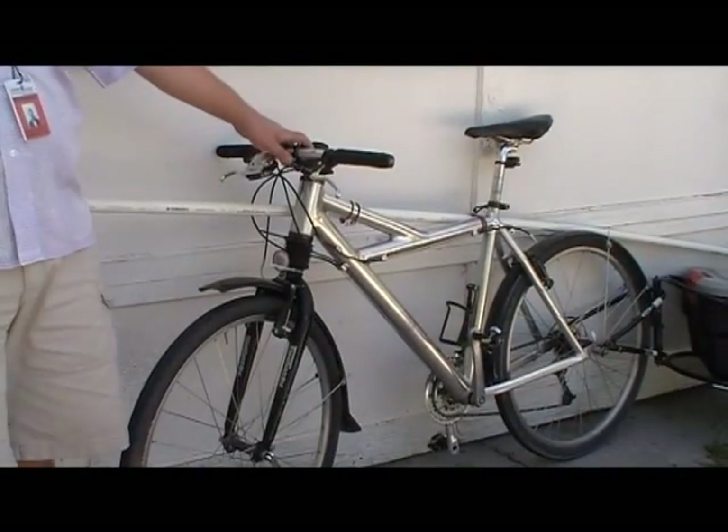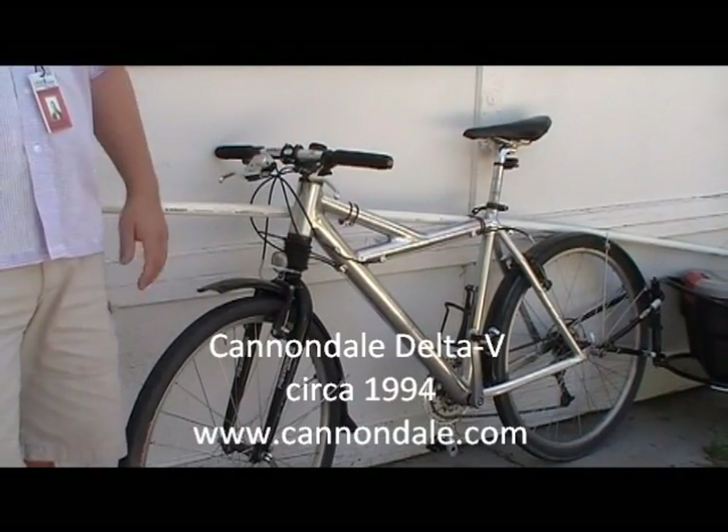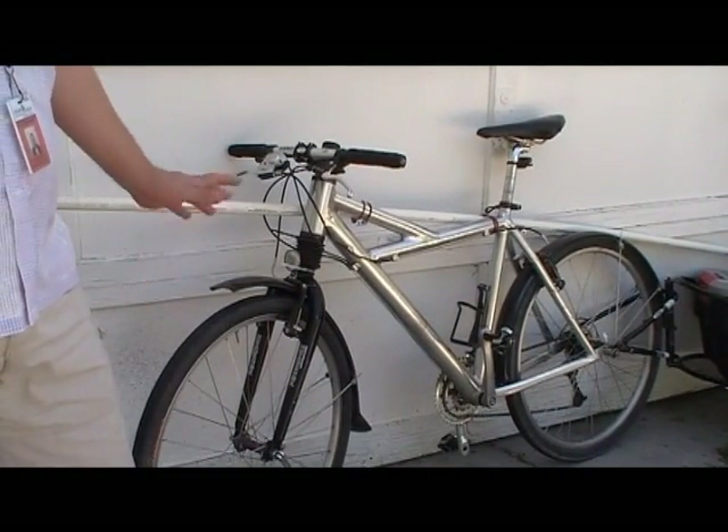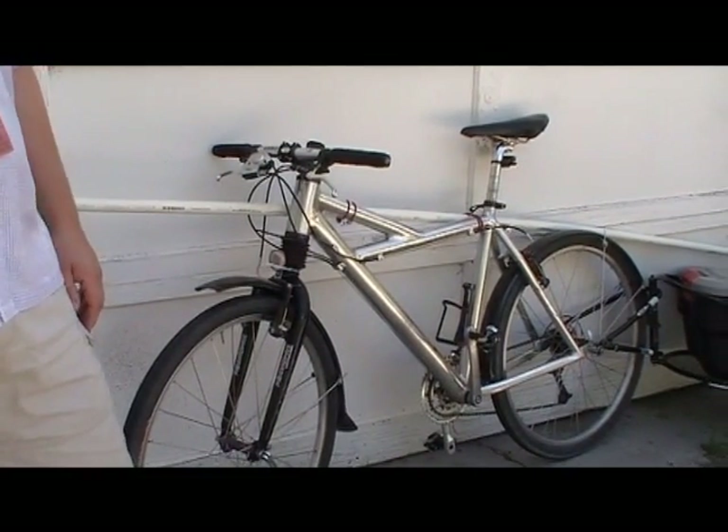The bike is an older Cannondale Delta V. It's not really fit for use on the trails anymore — I've kind of let it run down a little bit — but it's great in the city. It's got slick tires and fenders, so if I have to respond in a rainstorm, it's good to go.